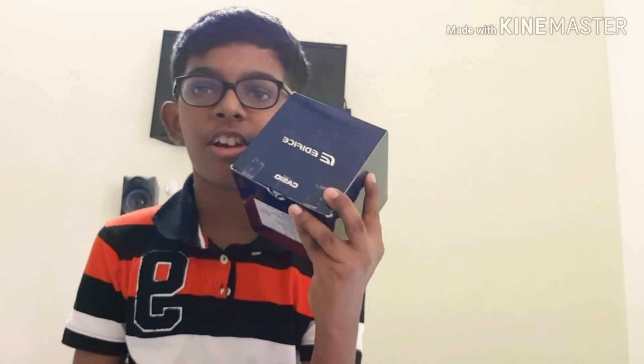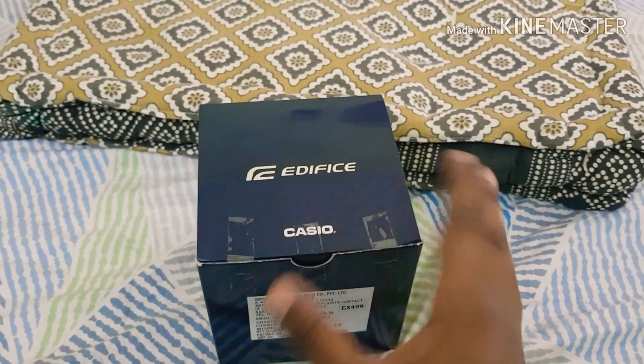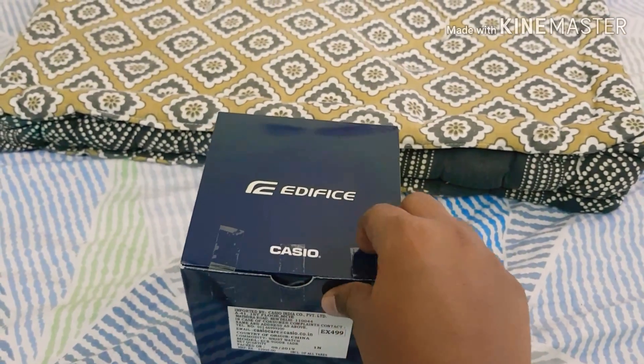Welcome to Others Tech World. Today we are going to see an unboxing of the Edifice Connect watch. Let's begin — here's the watch, I have it right here.